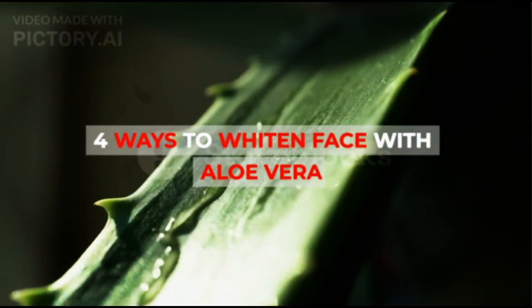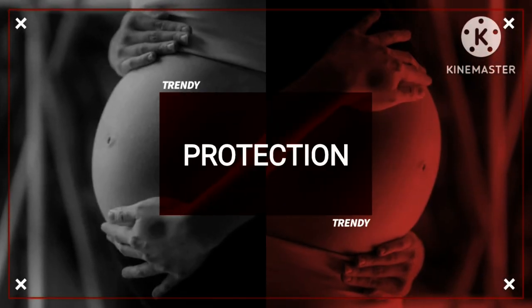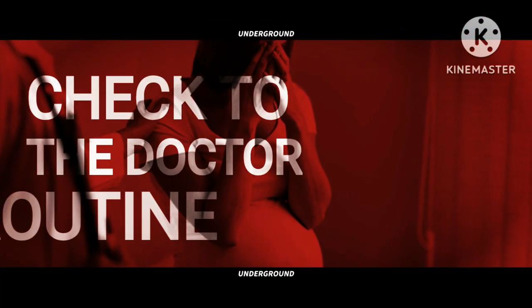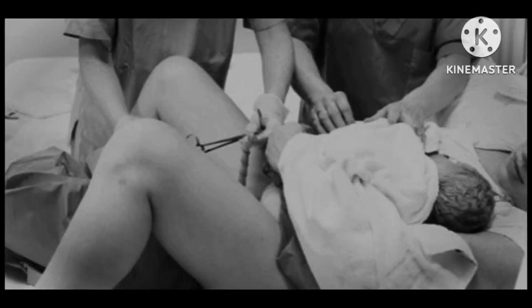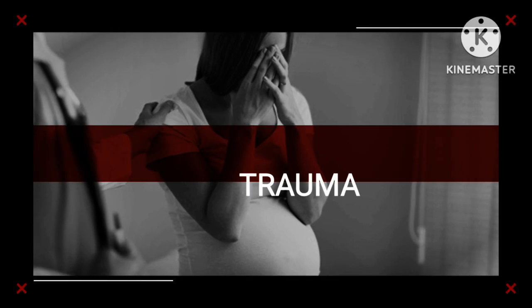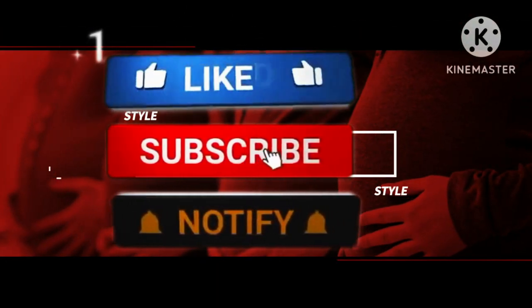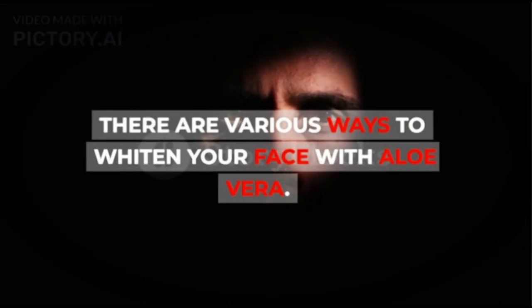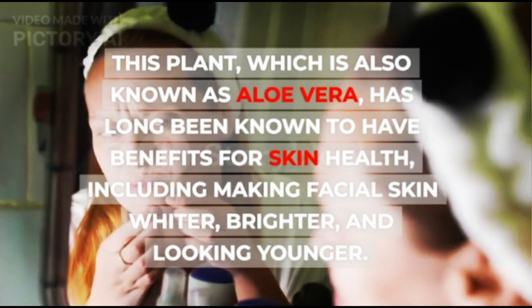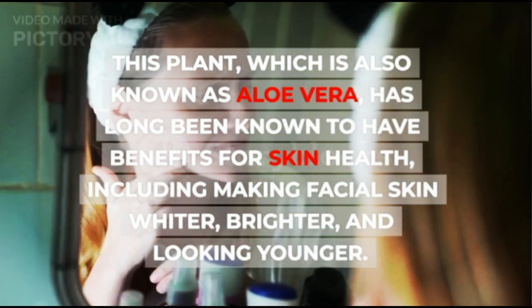4 Ways to Whiten Face with Aloe Vera. There are various ways to whiten your face with aloe vera. This plant, which is also known as aloe vera, has long been known to have benefits for skin health, including making facial skin whiter, brighter, and looking younger.